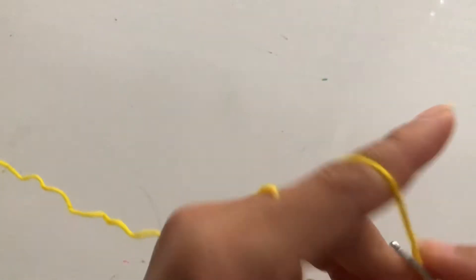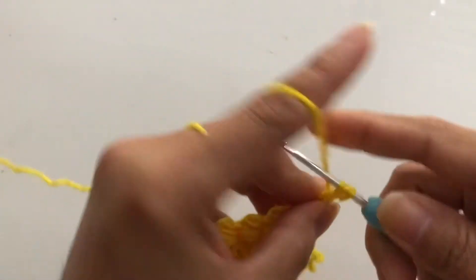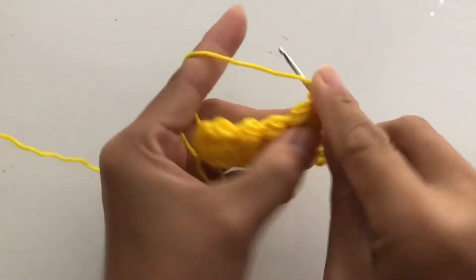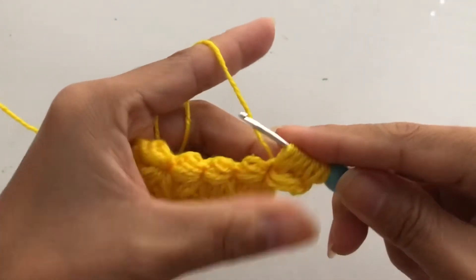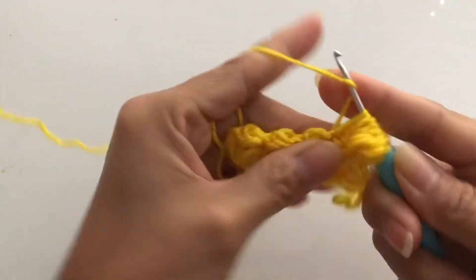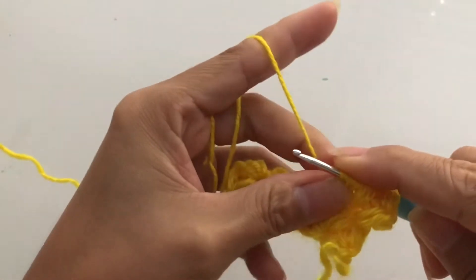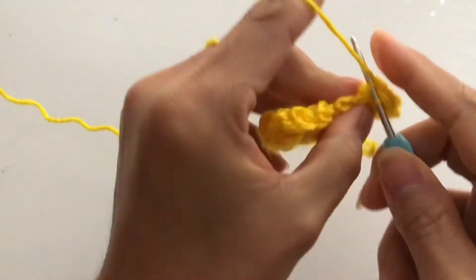Now we are going to jump here and do the same thing — jump here and here to complete the set: one, two, and three. We finish that, so jump into the next one: one, two, and three. Now we are complete — we have one, two, three sets. Hold your yarn, yarn over and pull through all the loops, then come back and complete your single crochet.